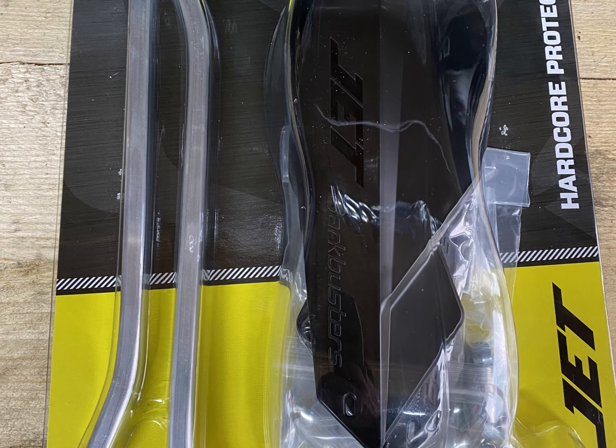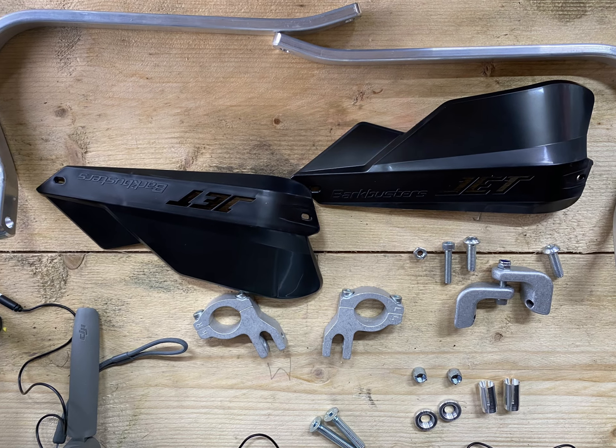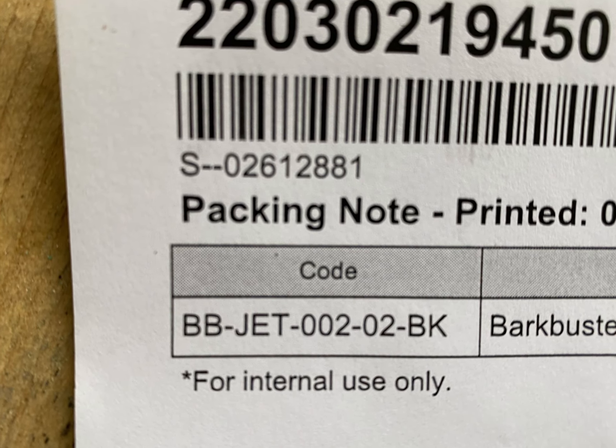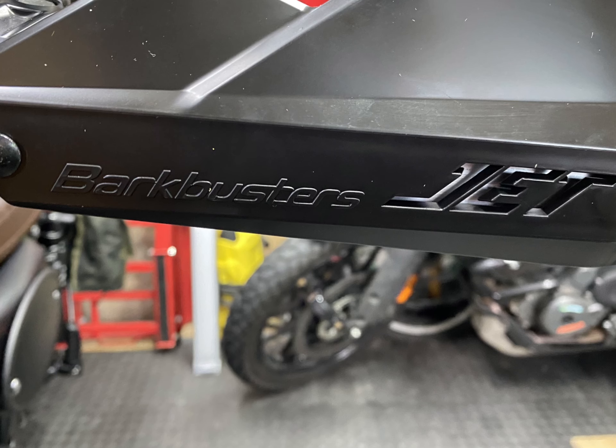So as I mentioned, if you're looking for one of these for your Triumph Street Scrambler, they're not listed everywhere. I looked everywhere and asked — Triumph don't do one for this model; they do one for the 1200 but those don't fit, as these are tapered bars. The ones that are available are at sportsbike.co.uk where I got mine, and the reference number is BB-JET-002-BK — BK is the black — and they come in lots of different colors as well.